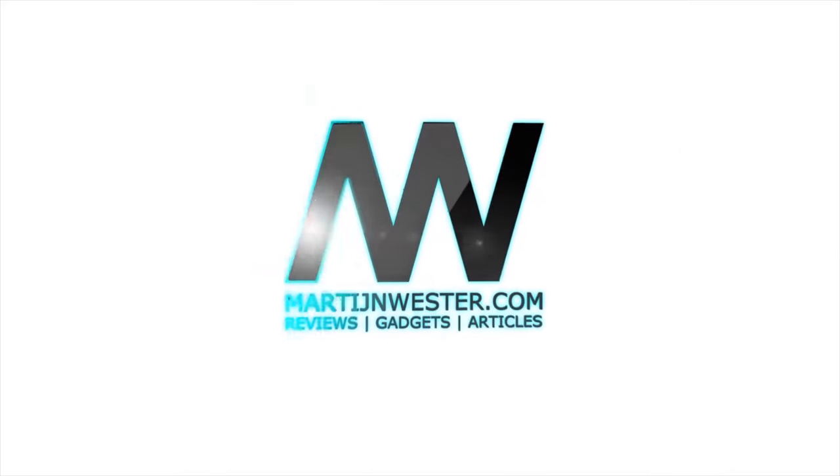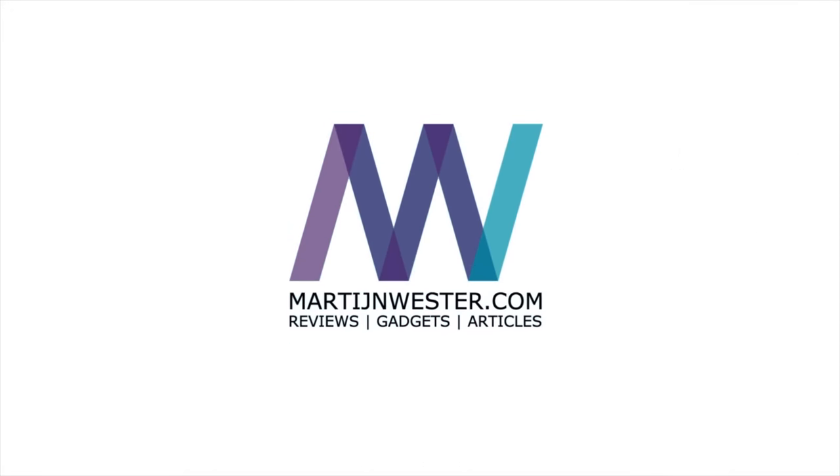My name is Martin and today we're going to take a look at the Xiaomi Philips smart LED bedside lamp with Wi-Fi and Bluetooth. This is a variant on the already existing Xiaomi and Yeelight bedside lamps, but this one has a few tweaks and is $20 more expensive. So let's get started.